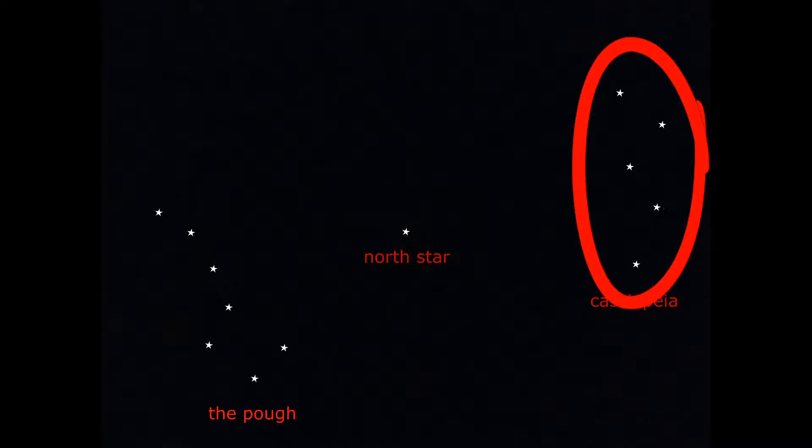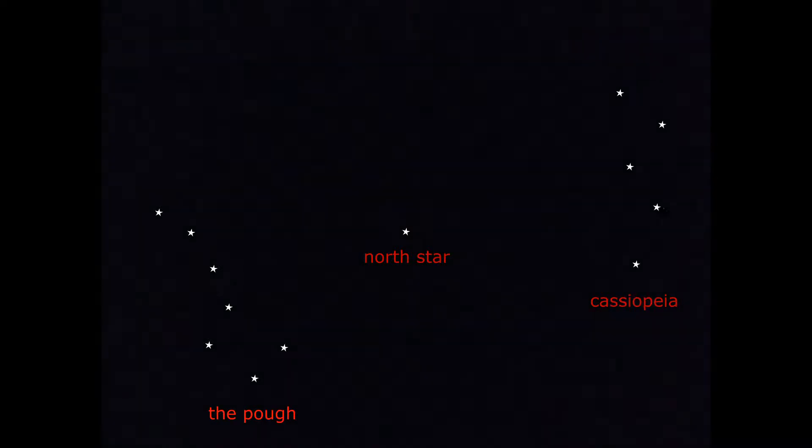To use the Plough, take the two furthest stars from the handle and draw an imaginary line from one to the other and beyond — about six times the width of the two stars — and there you will find the North Star. Then draw a line from the North Star down to the horizon and you're facing north.